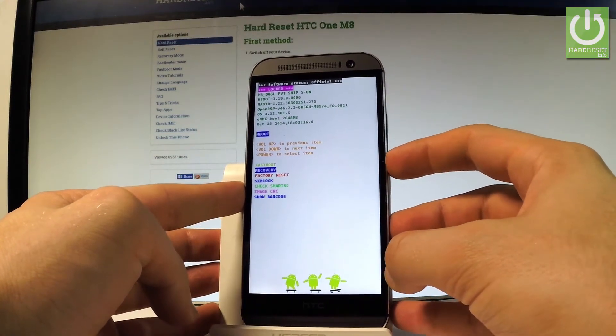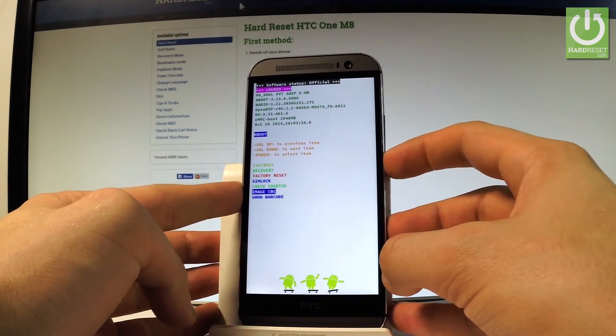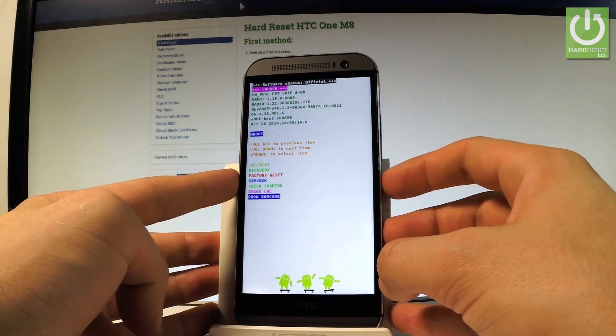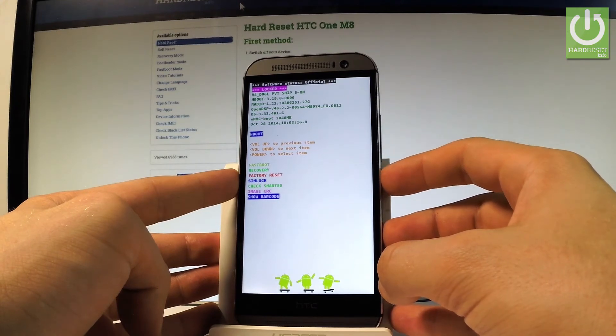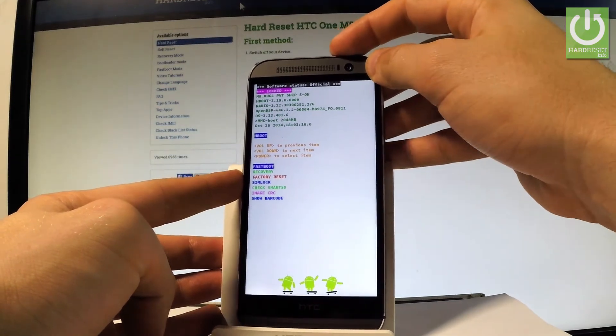The available options include fast boot, recovery, factory reset, SIM lock check, Smart SD image, image CRC, and show barcode. To quit this mode, simply choose the first option — fast boot — and press the power key.